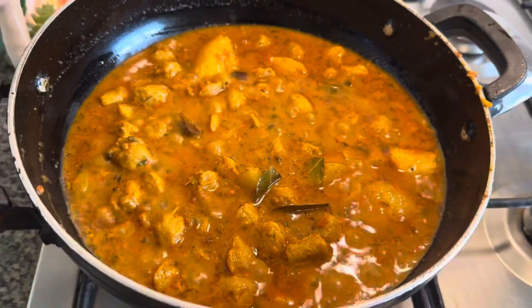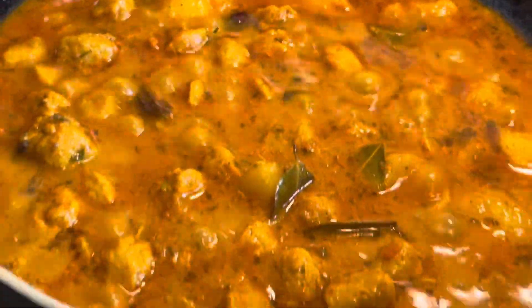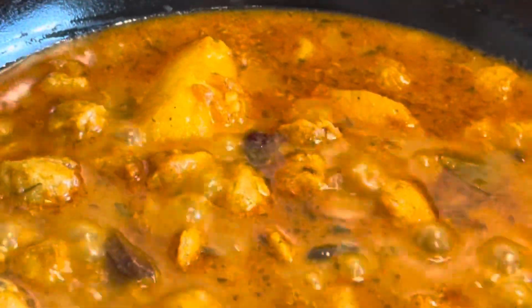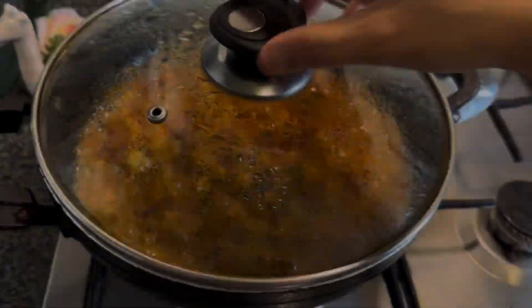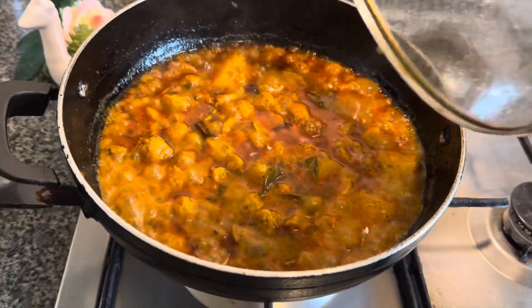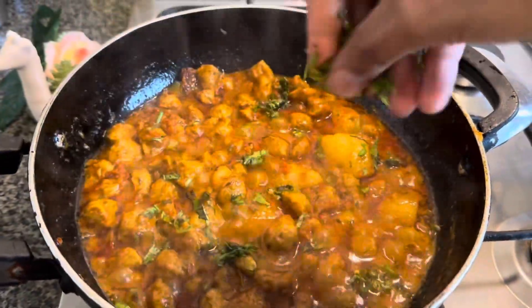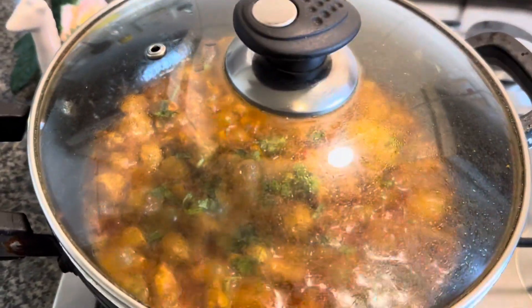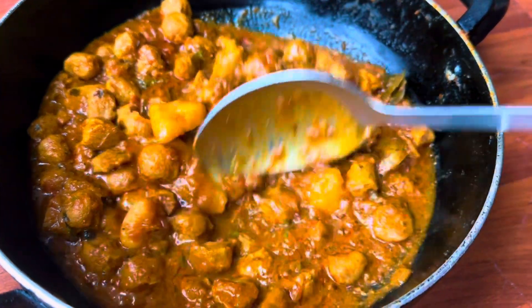See how juicy it looks! Put the lid back on. After some time, we came to check it and it looks delicious — you can see the oil coming out and it looks really good. Now add some coriander on top.